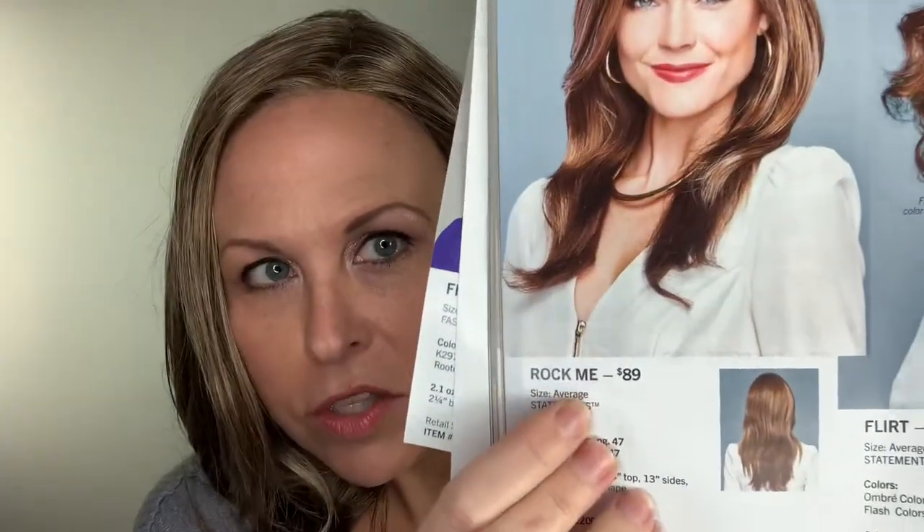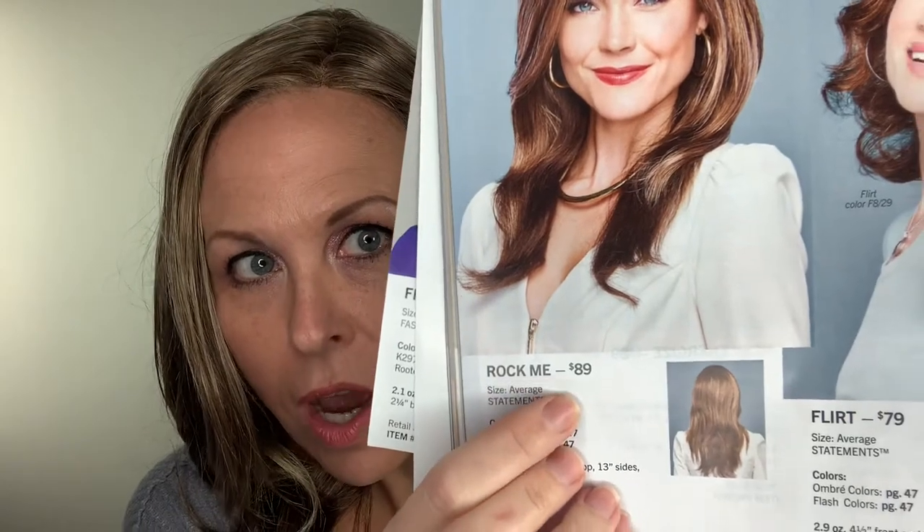Something else I'd like to point out — check out this price. Seriously, $89 for a beautiful long synthetic wig with a lace front and a mono part. Awesome deal.